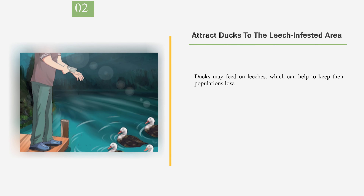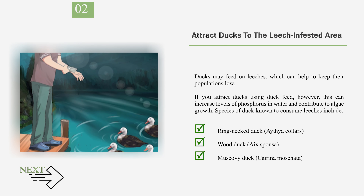Number 2: Attract ducks to the leech-infested area. Ducks may feed on leeches, which can help to keep their populations low. If you attract ducks using duck feed, however, this can increase levels of phosphorus in water and contribute to algae growth. Species of duck known to consume leeches include Ringneck duck, Wood duck, and Muscovy duck.